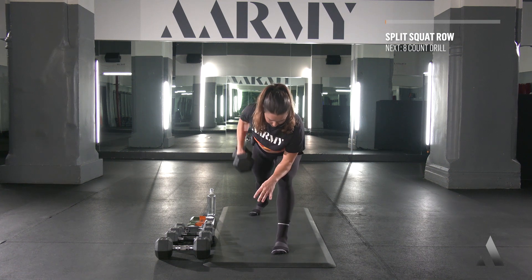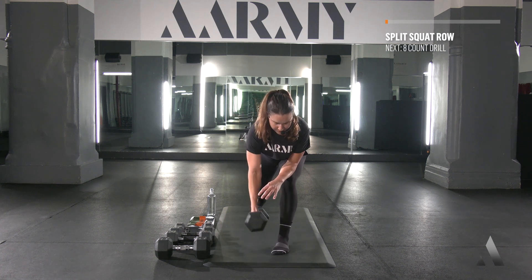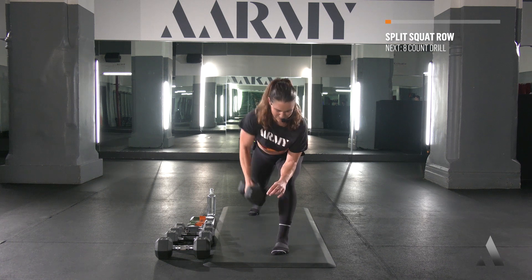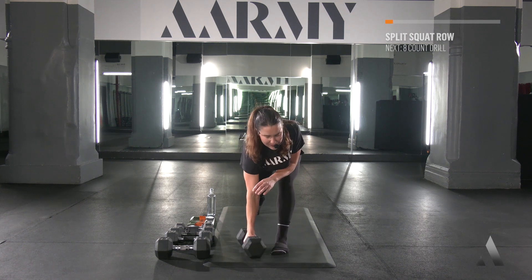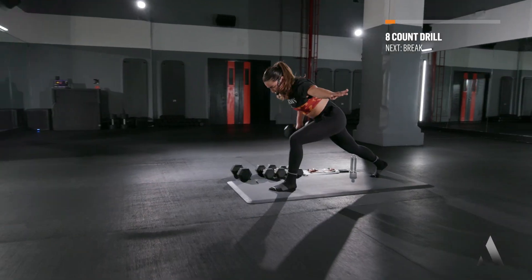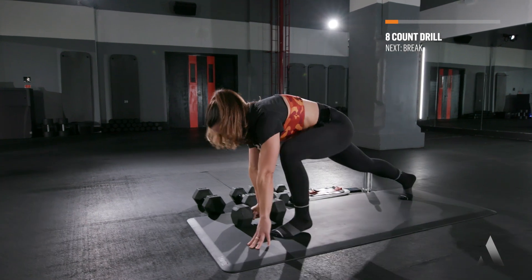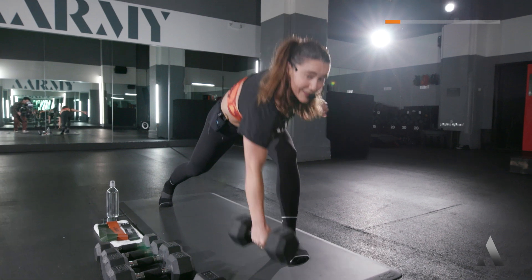Here we go, set, let's go! It's got to be heavy enough where you're gonna feel something. Moving towards the middle of your spine. Last one — we go right into our eight-count drill. I'm gonna show you slow: it goes hands, foot, push, lift, foot, hands, row. Again: hands, foot, push, lift, foot, hands, row. Let's go!